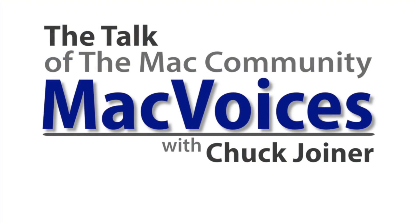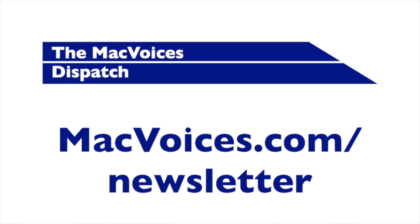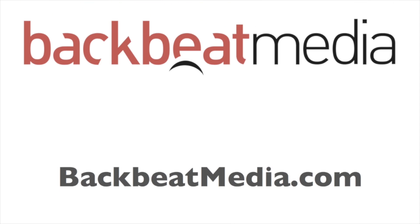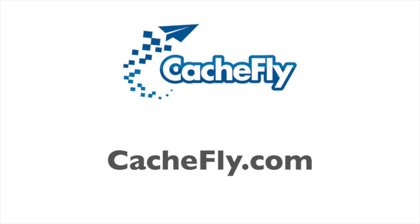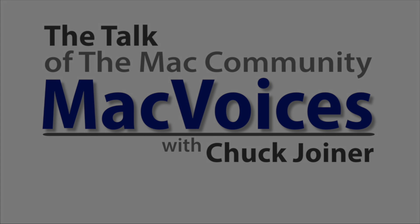More from CES in Las Vegas, I'm Chuck Joyner, this is Mac Voices. Visit MacVoices.com for links, show notes, to subscribe, to connect with Chuck on Twitter, Google+, YouTube, Facebook, LinkedIn, and the Mac Voices blog. Subscribe to our weekly newsletter, the Mac Voices Dispatch, to stay up to date at MacVoices.com/newsletter. Do more with your Apple tech by subscribing to the free Mac Voices magazine on Flipboard at MacVoices.com/magazine. Advertising and sponsorships handled by BackBeat Media at BackBeatMedia.com. Bandwidth provided by CacheFly at CacheFly.com.